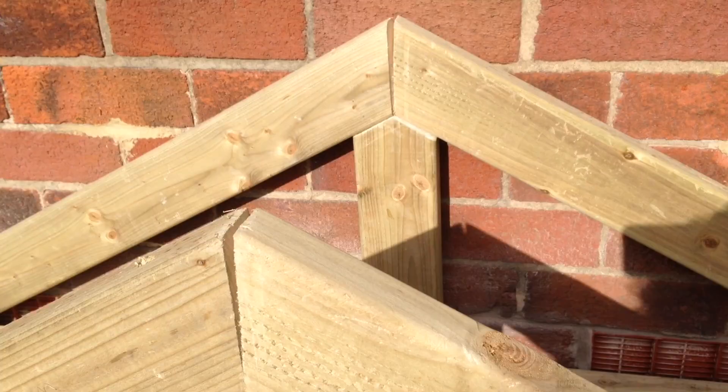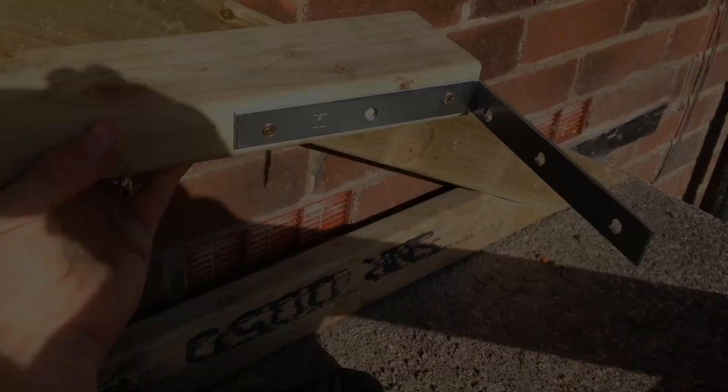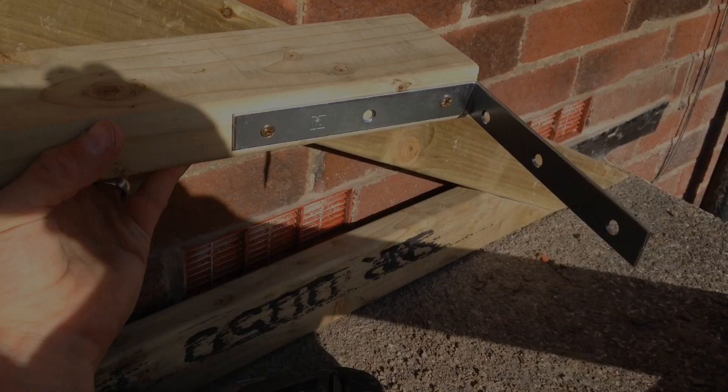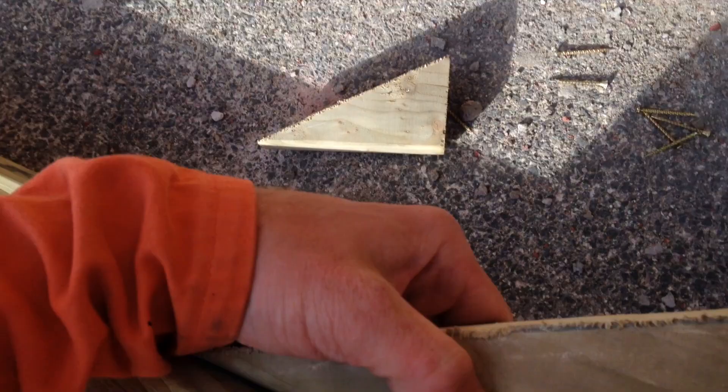The two roof sections are now in position on top of the porch. I'm now going to measure between the two so I can work out the length of the ridge beam that will be placed between the two sections. That measurement was 43cm so I'm going to use the last of the remaining 4x2 and cut that out. I'm using a couple of galvanised brackets, putting them into position and screwing them secure. I'm now going to use some offcuts to strengthen these corners.